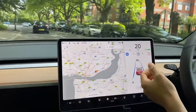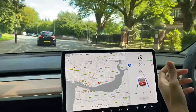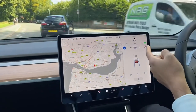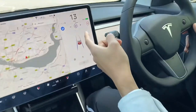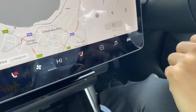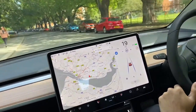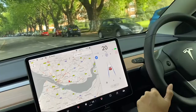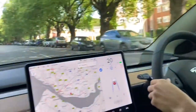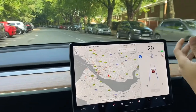This makes for a really comfortable ride, especially for people doing long distances. You can see the car in front stopped — it dropped to zero automatically, then started accelerating again, all without me doing anything. This is what makes my weekly drive from Oxford to Liverpool in the Tesla quite comfortable.